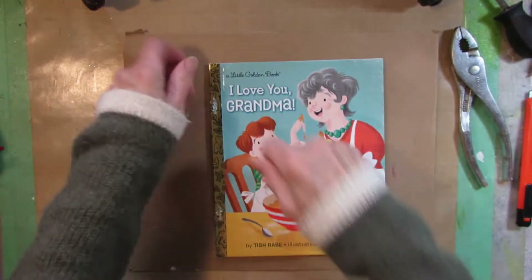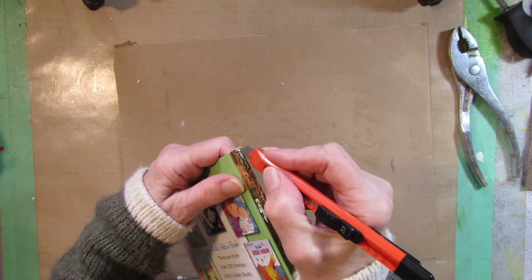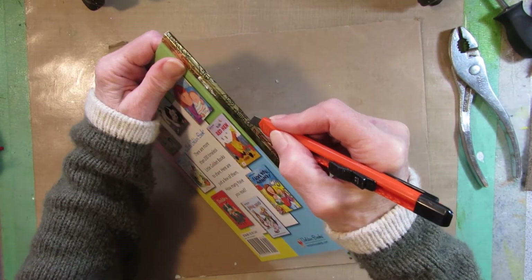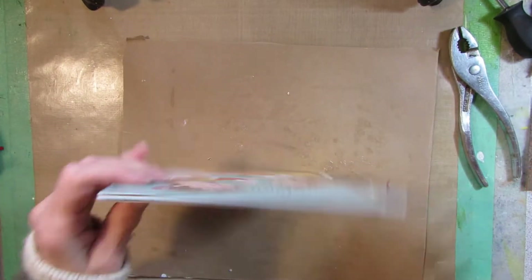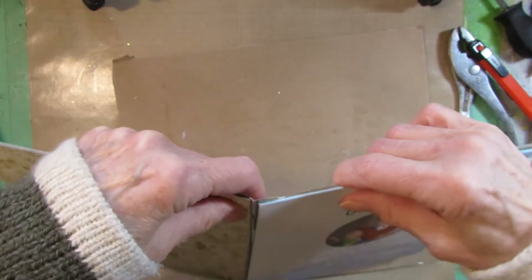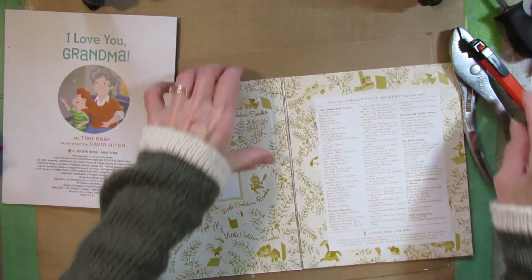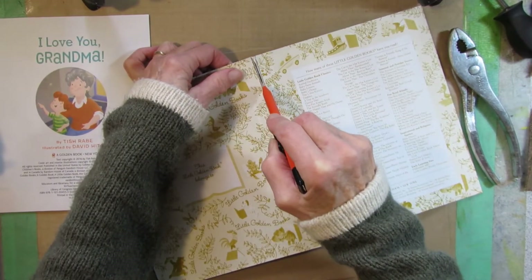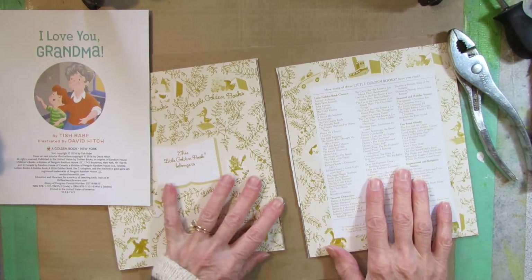From this point I've seen other people just rip the thing apart, but what I advise you to do is carefully split the edge with your knife, like so. Open the book and the pages come right out. Take them apart — I'll trim those off later.